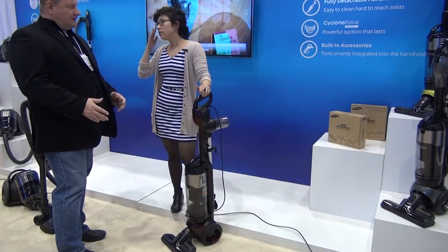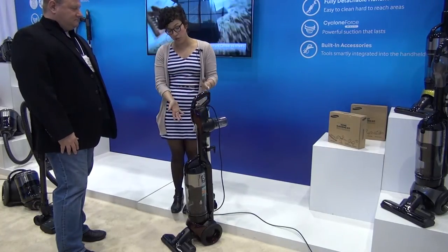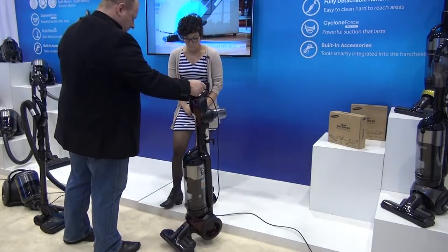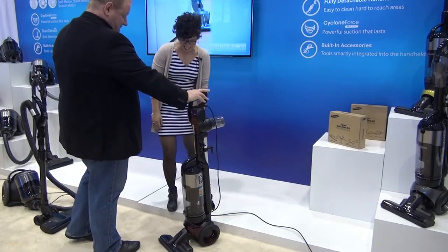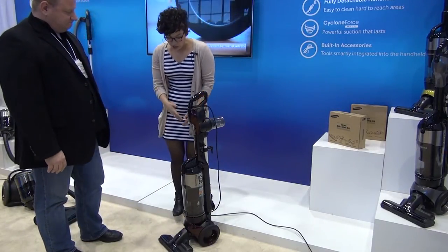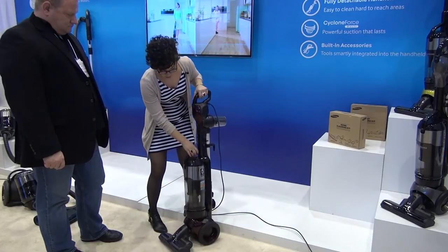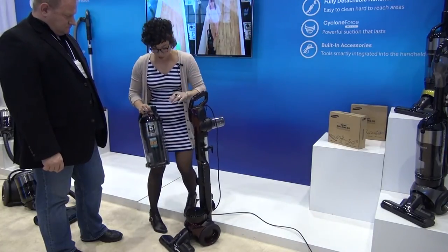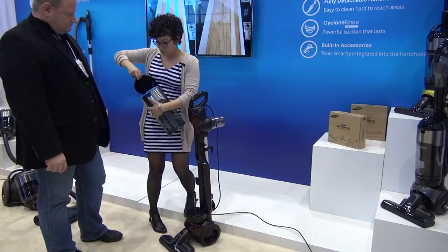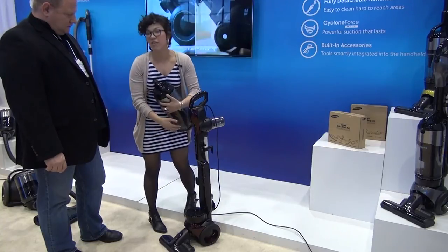That's a lot lighter — I know the industry average is 20 pounds. Exactly. And to have the two separate motors and to be such a lightweight, it's a really nice feature. I was expecting it to be a lot heavier with two motor designs. It does also have the washable filter. If you want to look inside there, the washable filter is going to be inside the dustbin itself, and you saw how easy that was for me to remove. We've got the washable filter, and then we also have a filter inside.